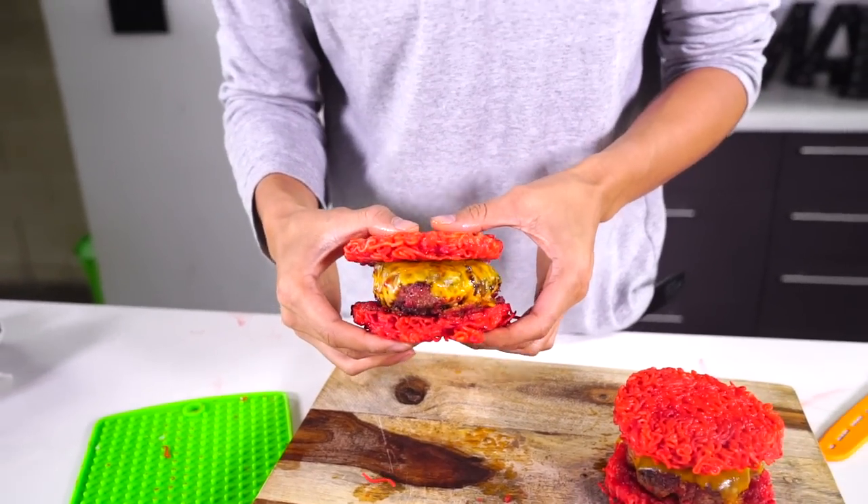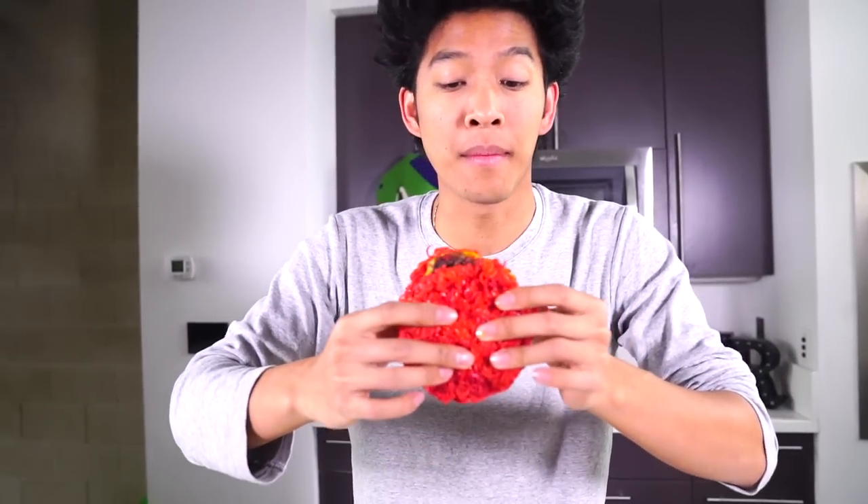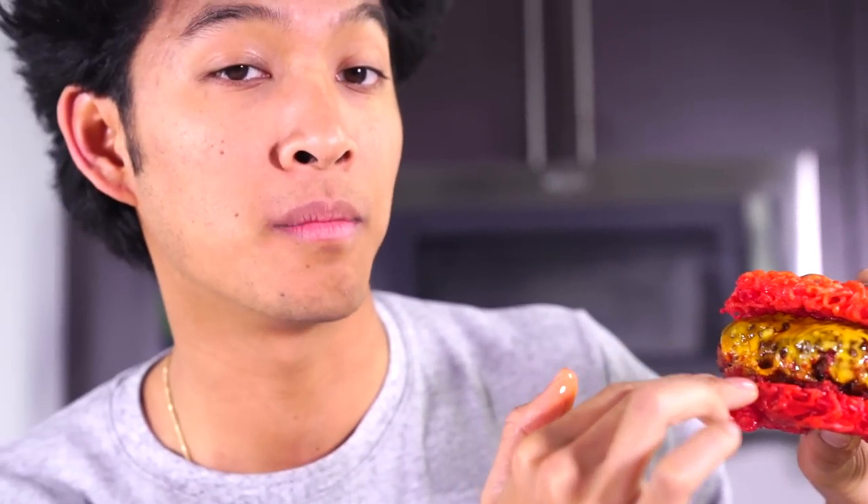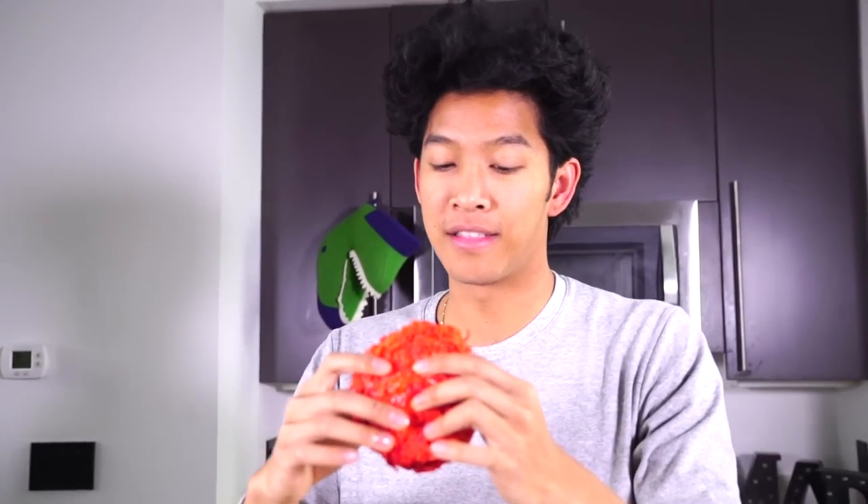Alright guys, now it's the time we've all been waiting for — the hot cheeto ramen burger taste test. I've never even had a normal ramen burger before, so the fact that we made a hot cheeto ramen burger, I'm very excited for this. Right here we have hot cheetos in the crust, hot cheetos in the burger, hot cheetos on the bottom layer in the mayo, and then we have more hot cheetos in the bun. So I'm gonna take a bite out of this — please be delicious — here we go, in three, in two, in one.